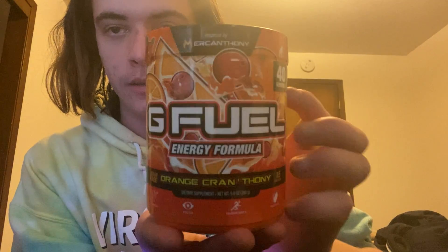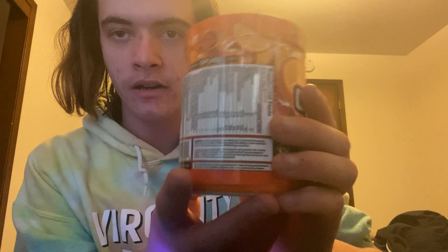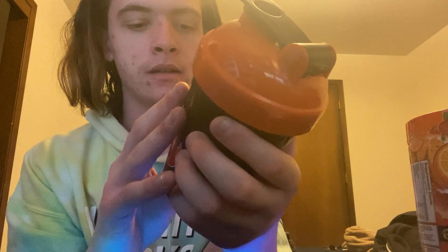My personal favorite side is the back — it's just got more going on. This flavor is orange and cranberry, which is kind of like lingonberry. I've already put some in a shaker cup but haven't drank any yet. The tub has a bunch of oranges and cranberries on it. It's 15 calories. This is the cup it came with — a nice black and orange shaker, though it's not see-through at all.